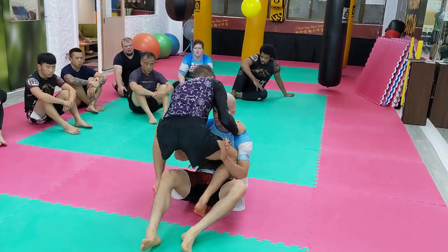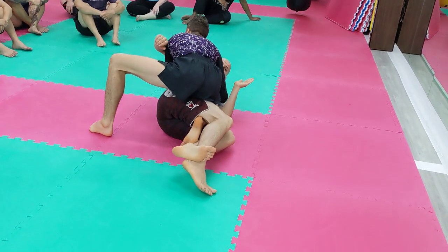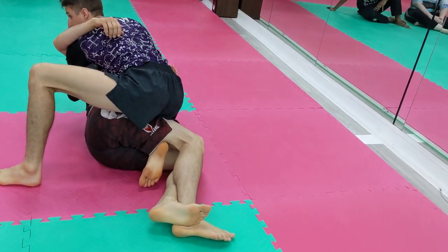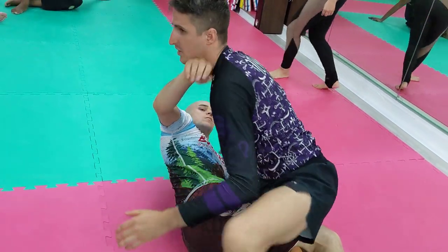So this time I step in and force quarter guard. But this time I can get an underhook. If you have an underhook, don't give up an underhook. It would be silly to get an underhook and give it up to go this way.